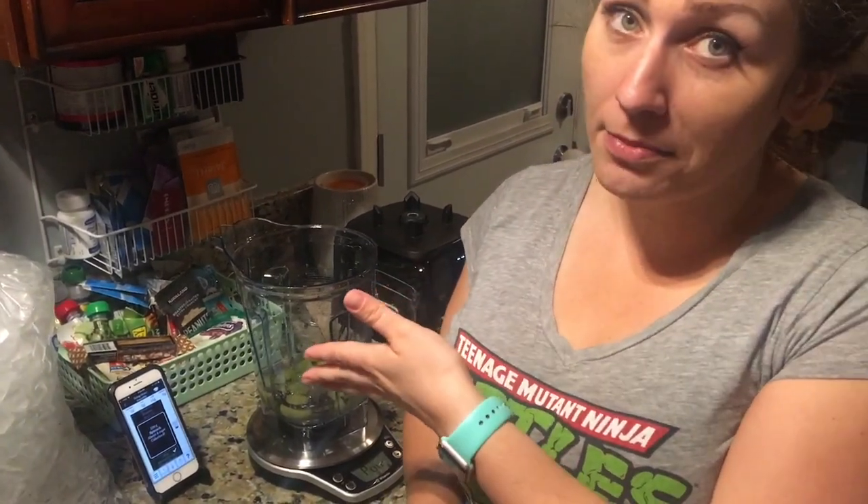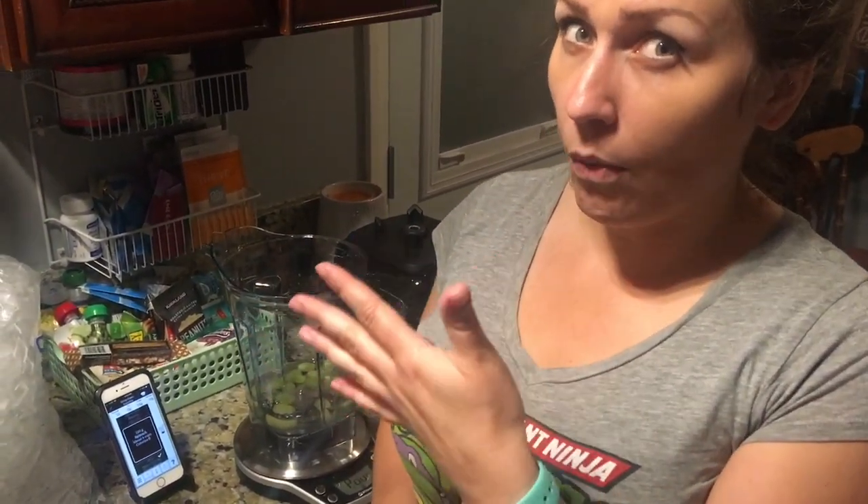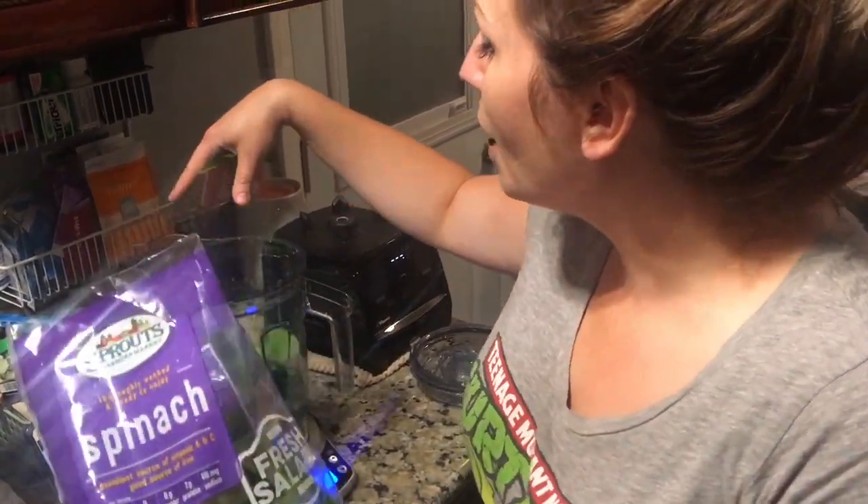This is also what I get confused about when I follow recipes — something like spinach: are they talking packed down? That's why I like grams because it's more realistic about what it actually is. Is it a loose handful or is it packed? Well, now I don't care — I just throw it in.